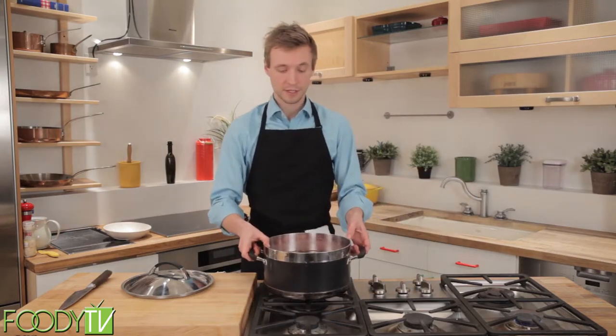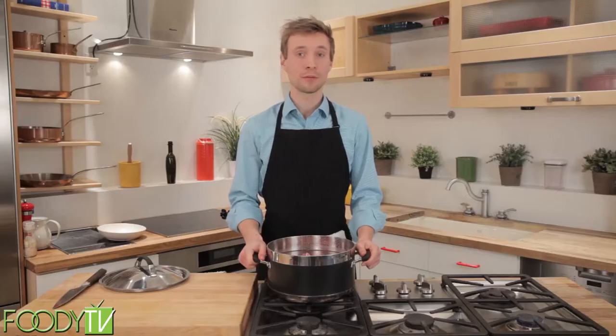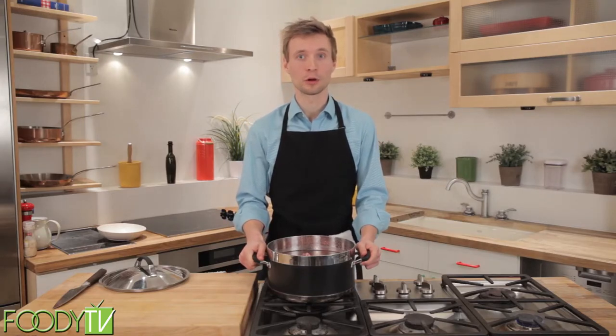You'll want to fill up your stock pot with enough water to just cover your ingredients. That way it can maximally extract any of the flavors and gelatin that you need for your stock. And now we'll put this into the oven. I will clean up and then we can move on to our boeuf bourguignon.